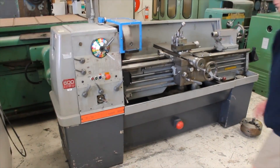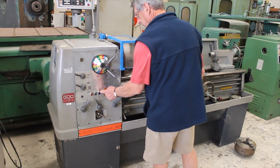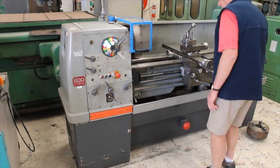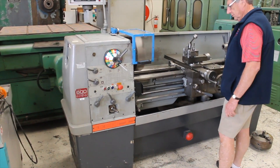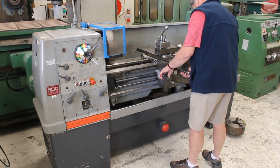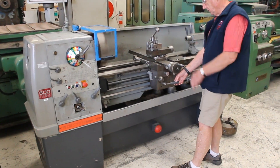Ok, when you're ready, I'm going forward. Threading and feed bars are working, cross feed is working.